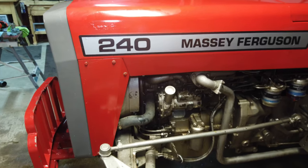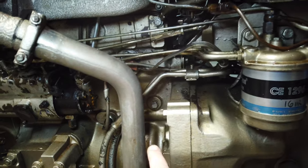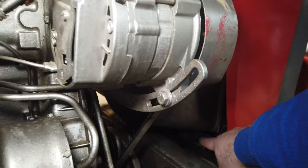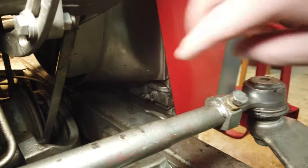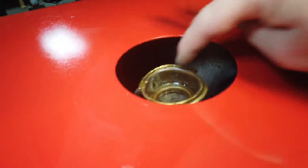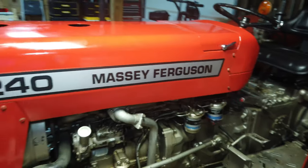So that's changing the coolant on a Massey 240. Big takeaways: don't forget about the engine block drain plug right over here, and also your main drain down in this corner here. When you refill it, just make sure you don't overfill it — fill it to about half an inch below the top of the neck. Thanks so much, and if you have any questions or comments please leave them down below.